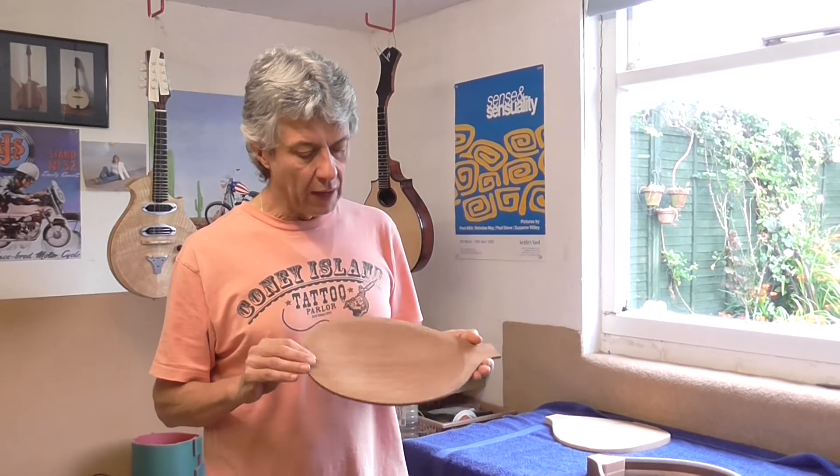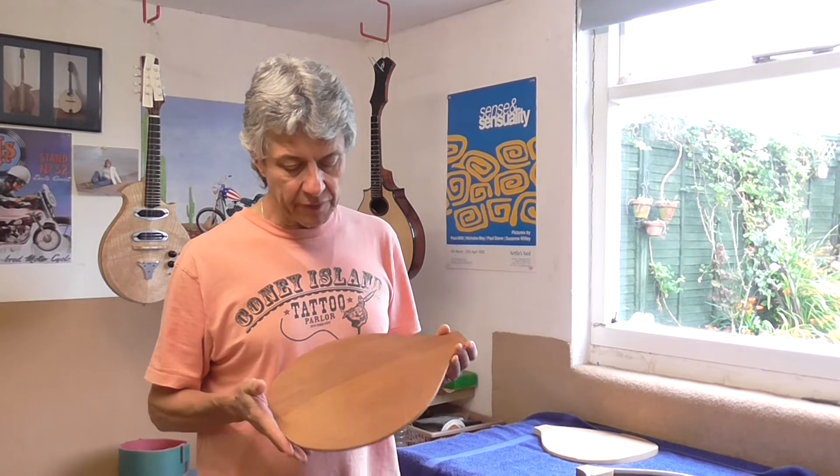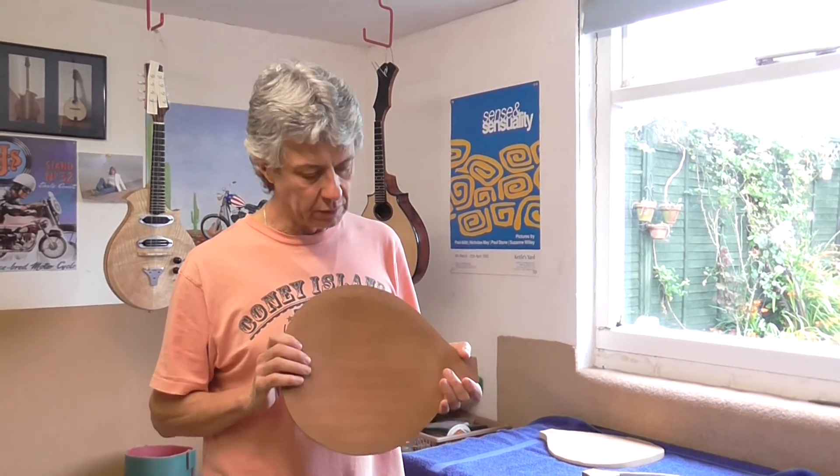Hello. I'm in the workshop and I've just completed shaping the back for an arch top mandolin project. Most of you who are probably watching this video know me for my flat top mandolins, but I've been thinking about building an arch top for a long, long time.